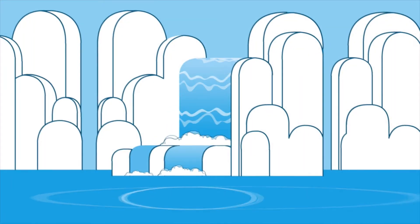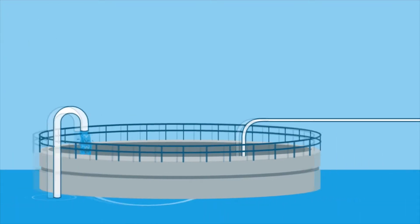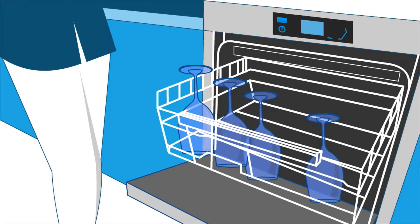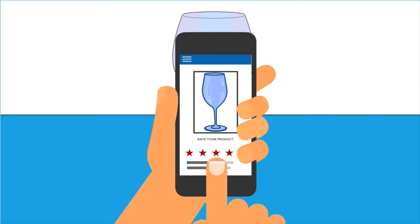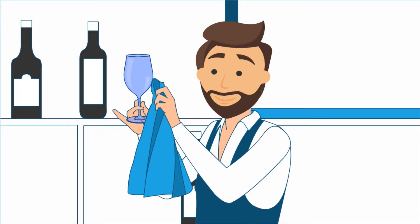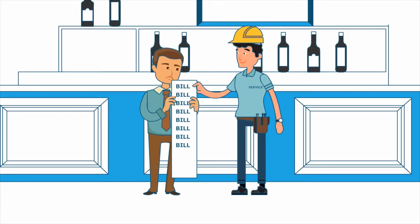Imagine a world where you never had to polish a glass or utensil ever again. Well, Myco have done just that. The water supply to your business from the mains has a natural build-up of minerals. When glasses or dishes are cleaned, you may notice a build-up of minerals, leaving streaks or white residue when the water evaporates. Your staff may spend valuable time manually polishing glasses, which can lead to expensive breakages. You may also notice a build-up of lime scale inside your dishwasher.